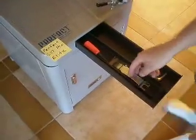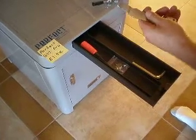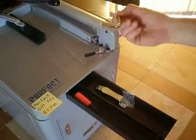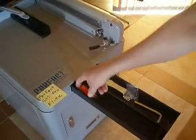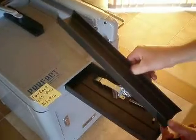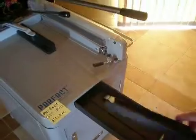The cutter itself has a drawer right here. It comes with a tool to replace the blade — one end is used to replace the cut pad. It comes with extra screws for the blade if you ever need them, in case you strip one out. It also comes with a tool to adjust the angle of the blade, a screwdriver to change the blade, and a safety tool that covers the blade so you don't cut your hand when changing the cut pad.